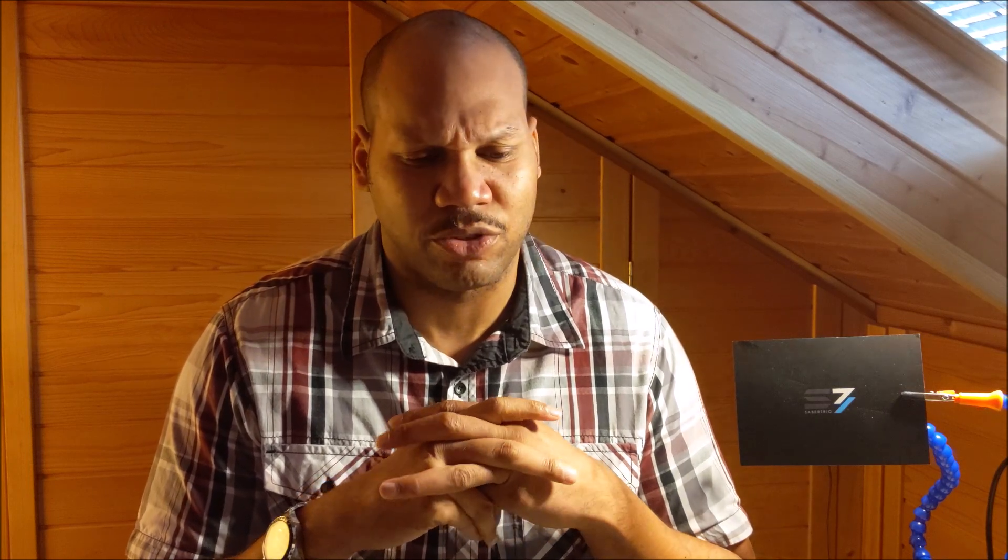Like Vader's Vault and Saber Forge, their prices can get up there — when you add all the extra options, you're paying $700 and up. Although Saber Forge has gotten a lot better, and I'll do a separate video on them. But you can get a lot out of Sabre Trio in terms of value, parts, quality, and customer service.